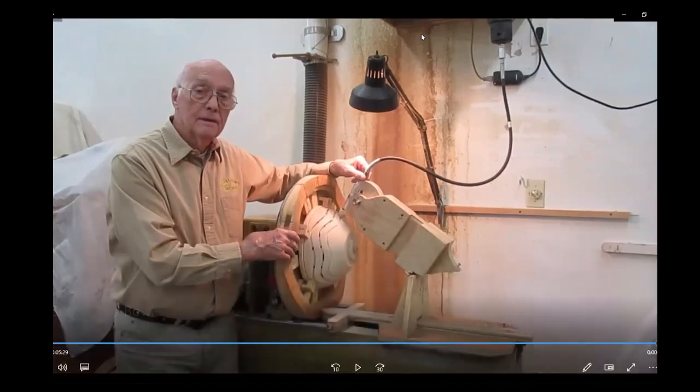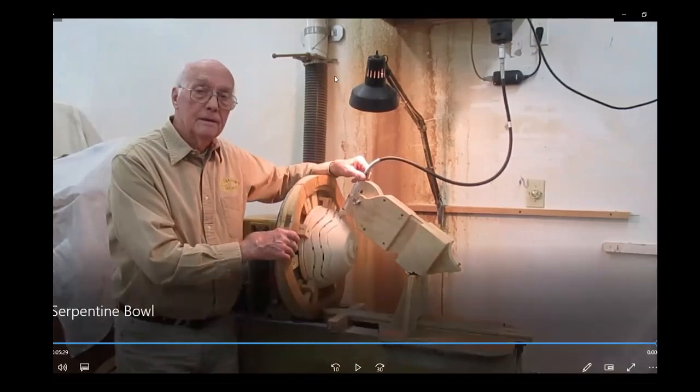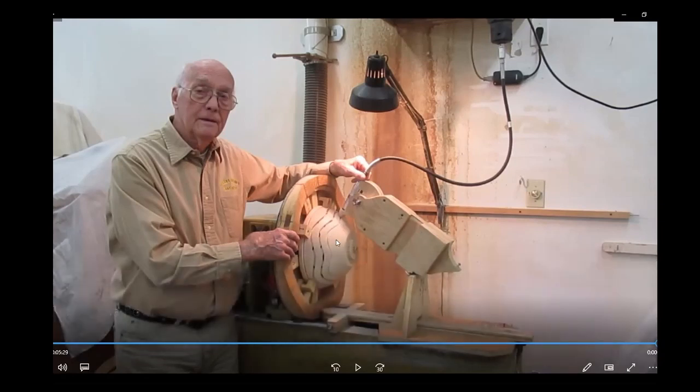Jim, what is the bit on the end of the cutter and how are you keeping the tension on the template on the headstock? The cutter is a two blade straight bladed. I tried this with spiral — a spiral down cut I thought would work great — but a two blade cutter. Is it a router bit, like a straight router bit? Yes.